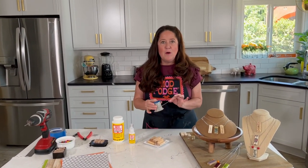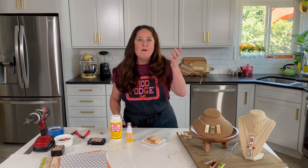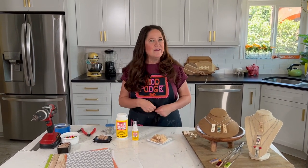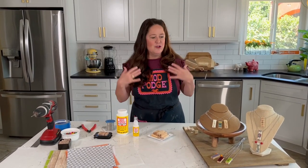For the necklaces I'm using ball chain that comes in a bulk spool, and it also came with the connector pieces. You're looking at about 40 cents per necklace depending on how short or long you make them. For ball chain I like to make it a little bit longer — customers can always cut it a little bit shorter.